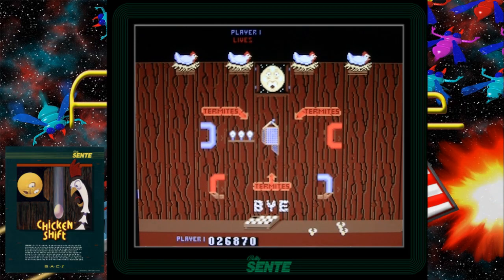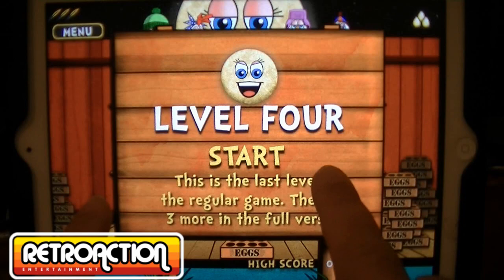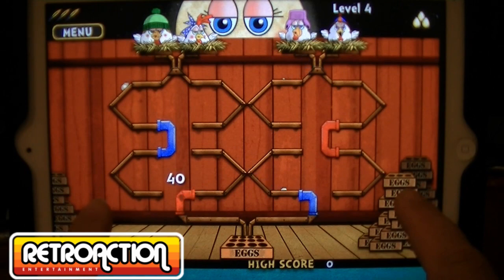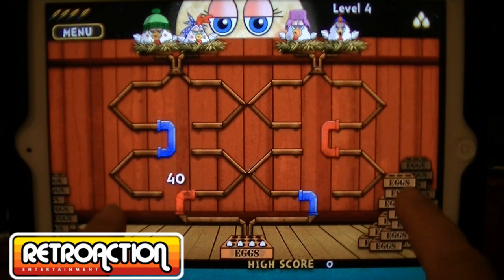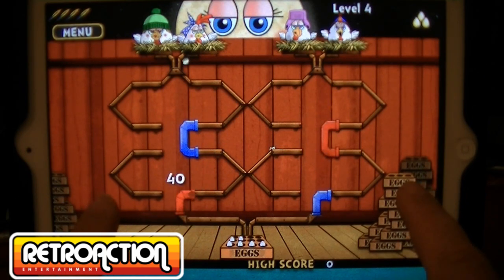Now let's take a look at a recent release by RetroAction Entertainment for the iPad and also for Google Android devices. You can download a free demo of Chicken Shift Back to the Coop for your Android or iPad or iPod. You just basically touch one side of the screen to control one set of pipes and the other side to control the other color pipes — just a two-button game just like the arcade version. I really dig the chickens at the top of the screen; they kind of look like Angry Birds. They each got their own little personality, which I think is pretty cool.